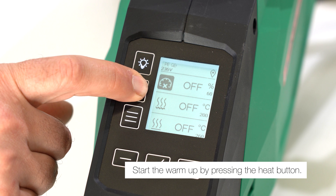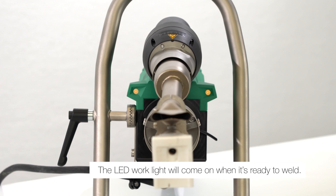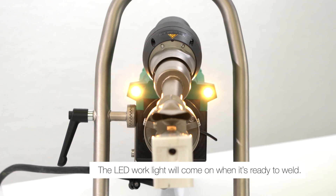Start the warm-up by pressing the heat button. The LED work light will come on when the device is ready to weld.